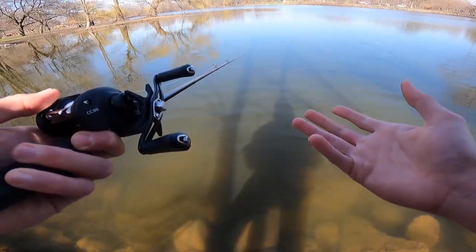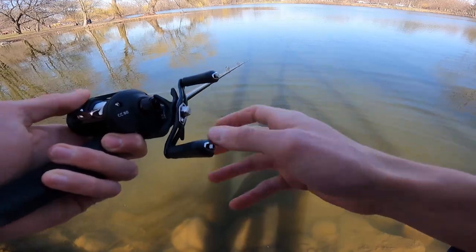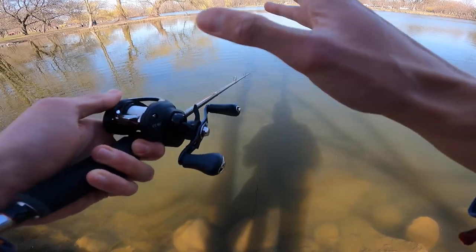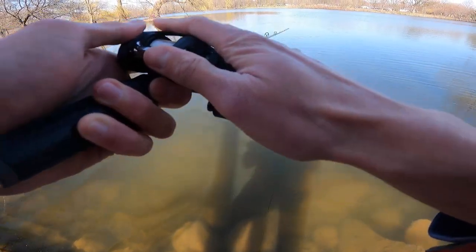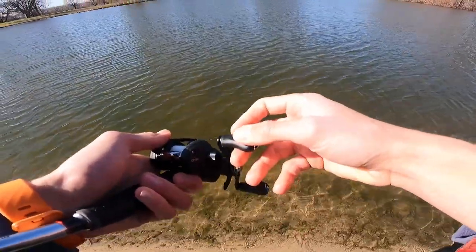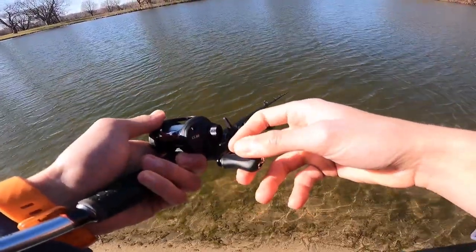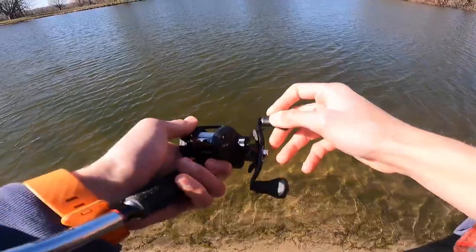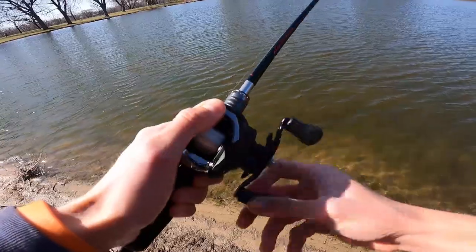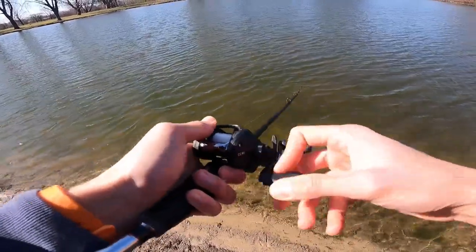I ran out of time yesterday, so I decided to come back out again today. I changed bodies of water — I have no idea if I'm going to be able to catch fish here or not, but I decided let's get a little bit more time with this reel before we form our final conclusion. Every single time I cast this thing, I'm getting just a little bit more comfortable with the reel. It's starting to feel less and less like a $55 piece of equipment. The more I use it, the more I like it, which is a really good thing when it comes to something this cheap.